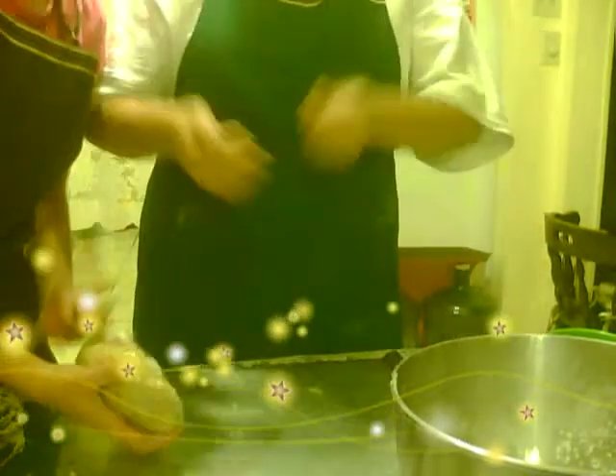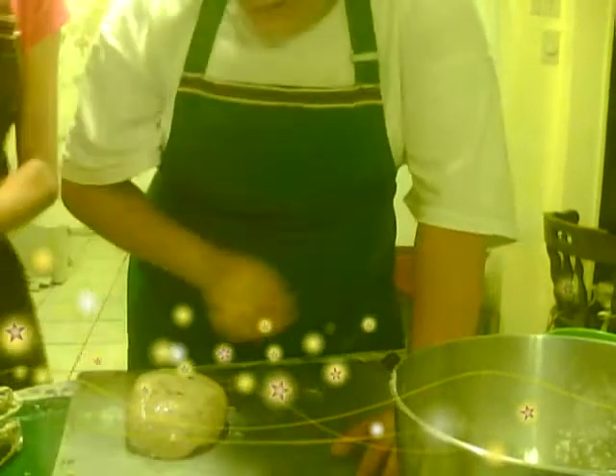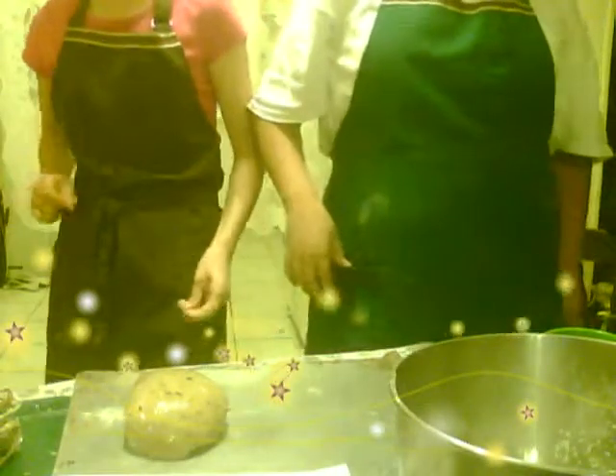You want to put it into the refrigerator for about 30 minutes so it can harden. In our next video we're going to show you the rest of the process — it's going to be called How to Make Chocolate Nut Cookies Part Two. We hope you watch the second part. See ya!